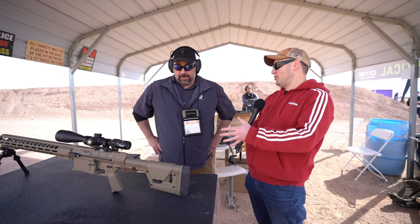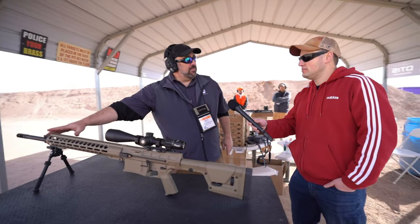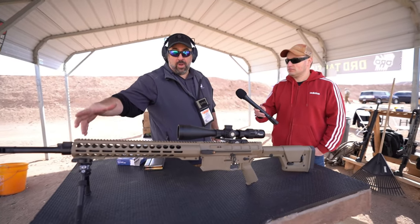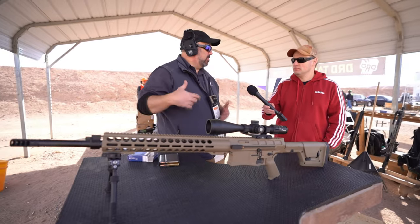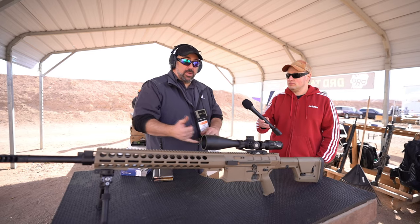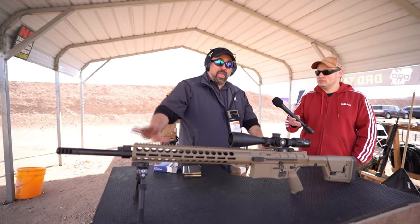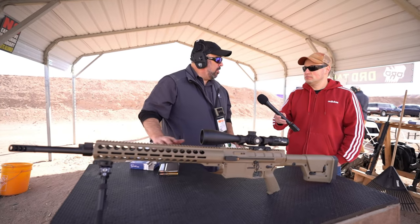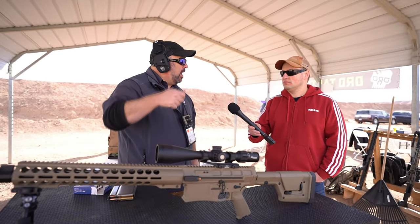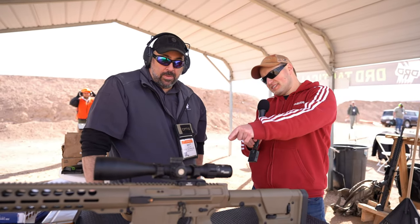We have our own gas block and it's a five-position: 100, 75, 50, 25, and closed. That allows you to make quick adjustments on the fly. These guns are definitely finicky with a suppressor because of ammunition and temperature variables. Without a suppressor, once you dial them in they run fine. Put a suppressor on and you need to make those adjustments — which with that five-position block is really easy. That's why we developed it.